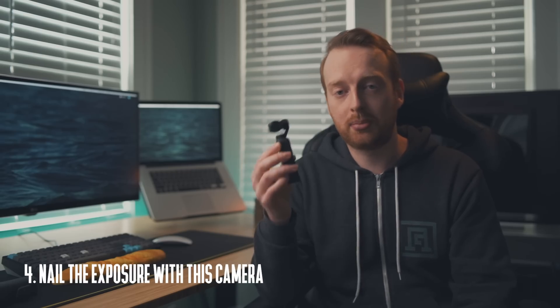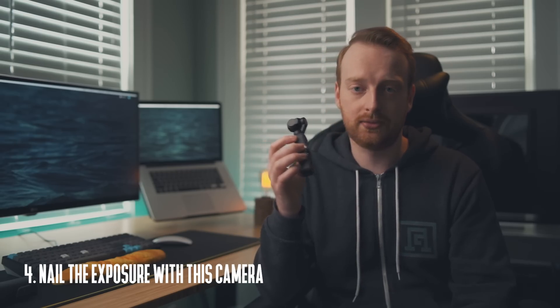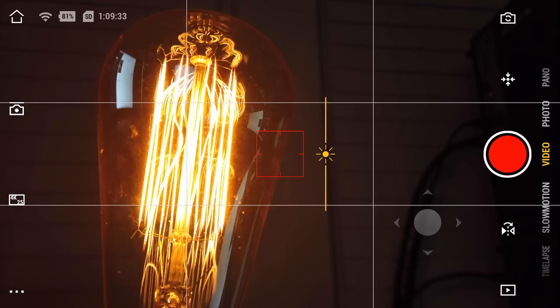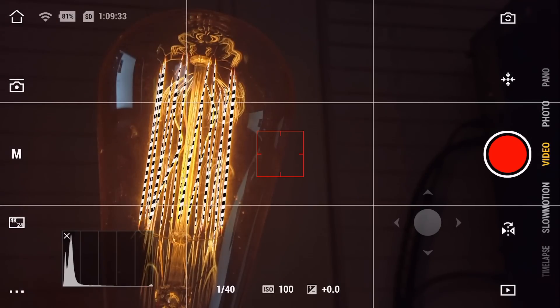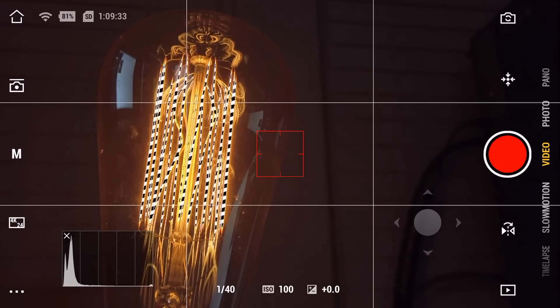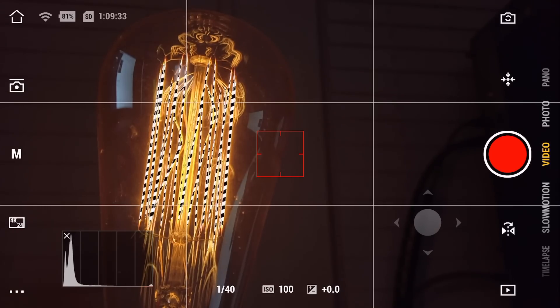Tip number four is getting proper exposure with this camera, especially if you are using a flat profile like D-Cinelike and you want to color grade your footage. Using the histogram and the zebra stripes — as they call it in the Mimo software — over-exposure warnings can really help you get a proper exposure of the image.